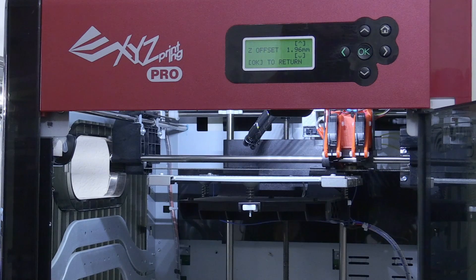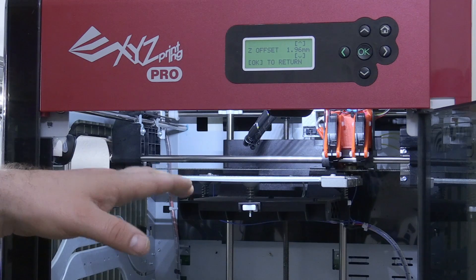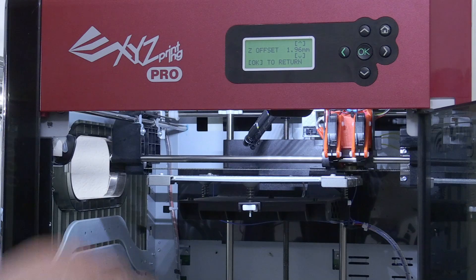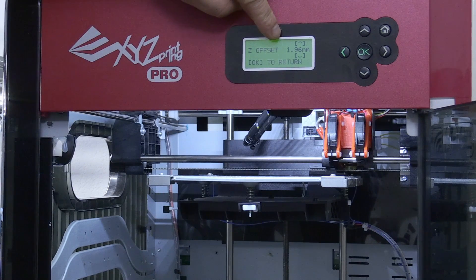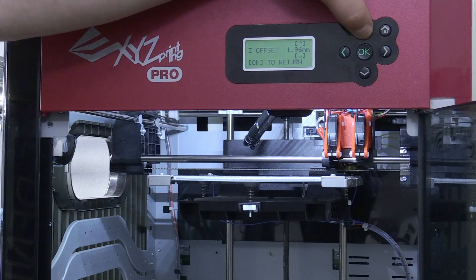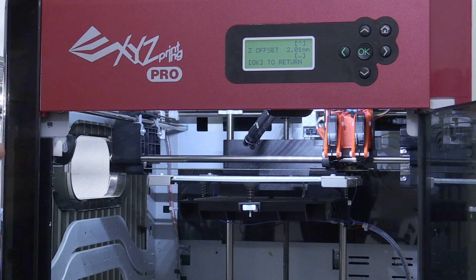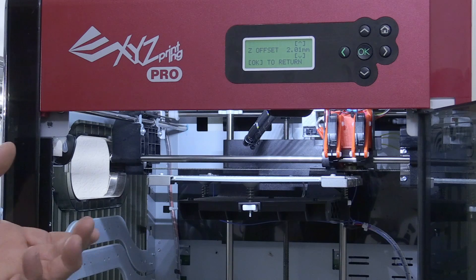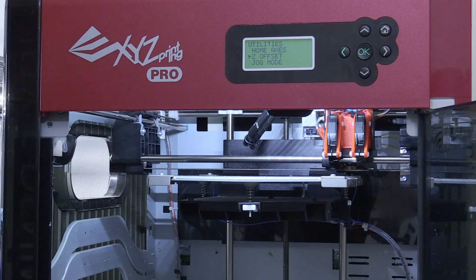Now I can make a test print to see how it does. If I think it's not at the correct height, I can set the Z offset to another value, because I know the bed is level — the only thing left to change is the overall height. In this instance I'm going to lower the bed a little immediately, because I'm using BuildTech. When using BuildTech you want your print a little less close to the bed, otherwise it sticks too well and you can't get your print off. So the offset is set, everything is okay, I press OK then the home button, and the machine is ready to print.